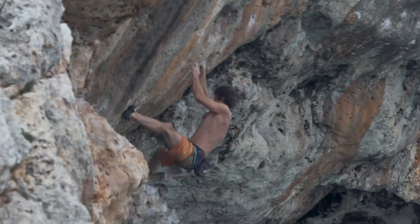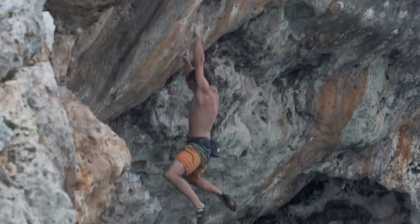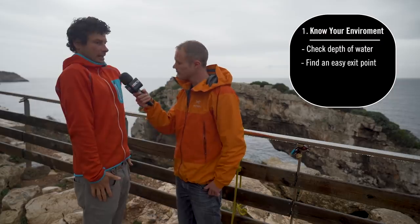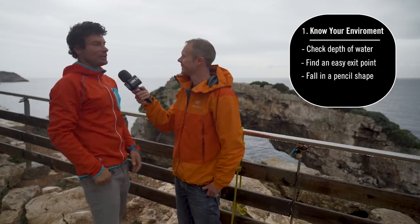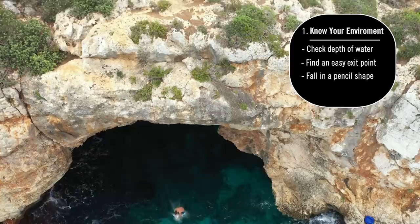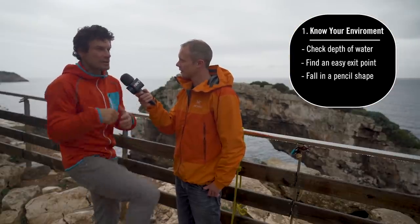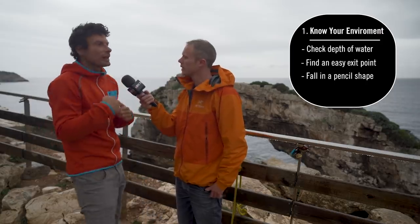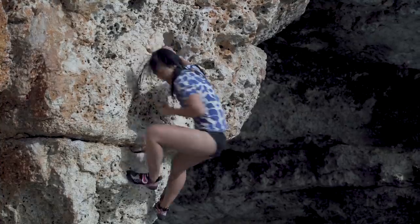Try to fall feet first and close yourself up — don't fall very open, because that can hurt. You're not going to die, but it hurts. Some falls you can't really anticipate, so if that happens, try to minimize the surface area of your body by closing yourself up and protecting your head. Less surface area means less pain.